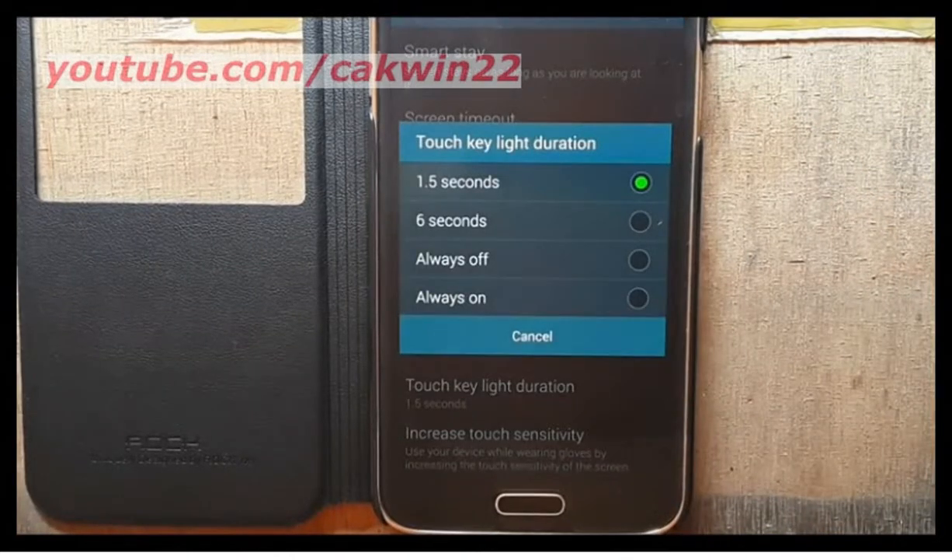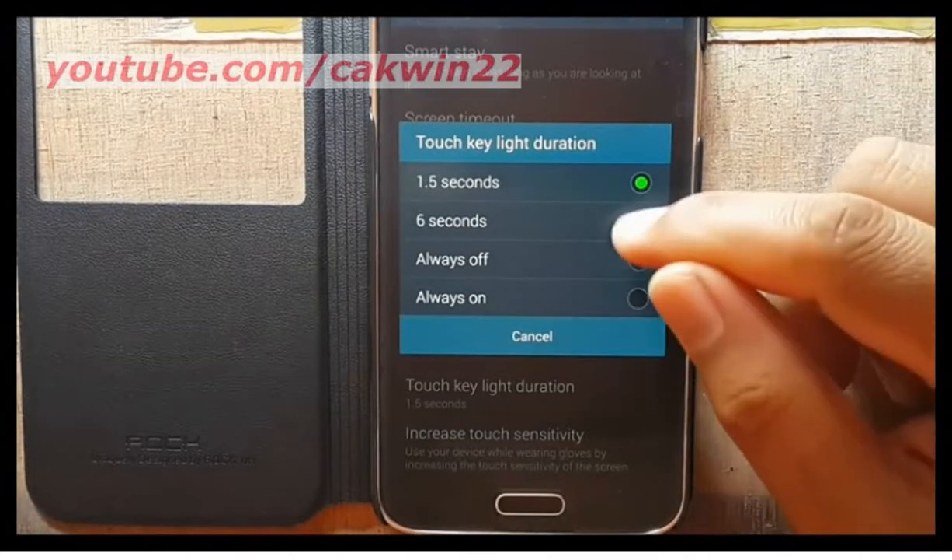Tap Touch Key Light Duration and choose a duration period: 1.5 seconds, 6 seconds, Always Off, or Always On.